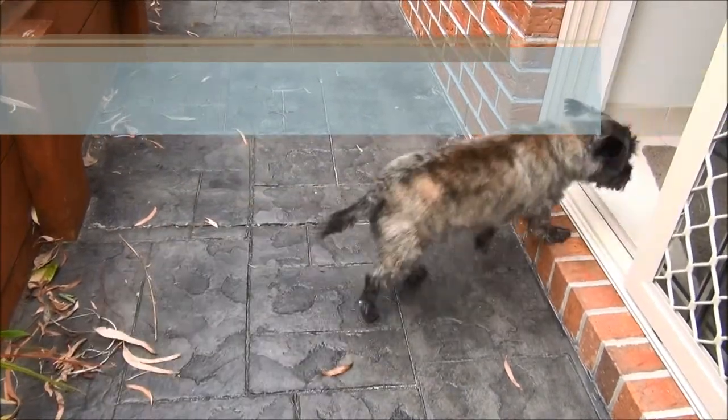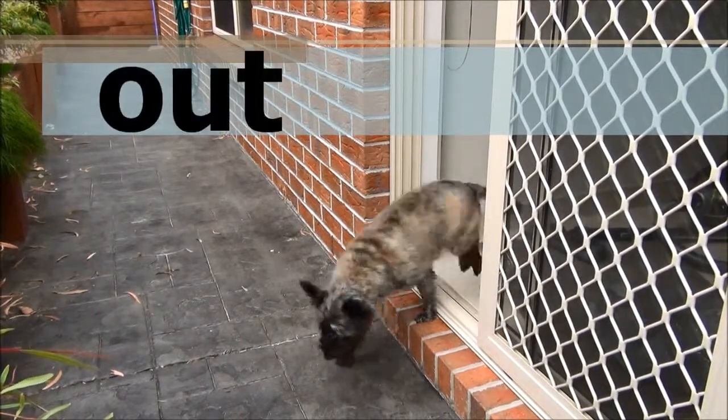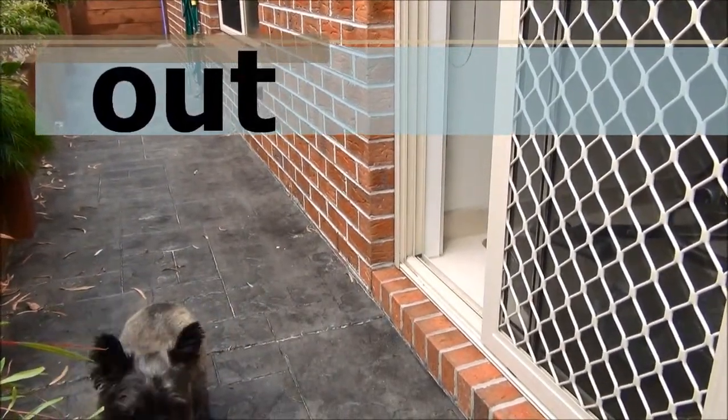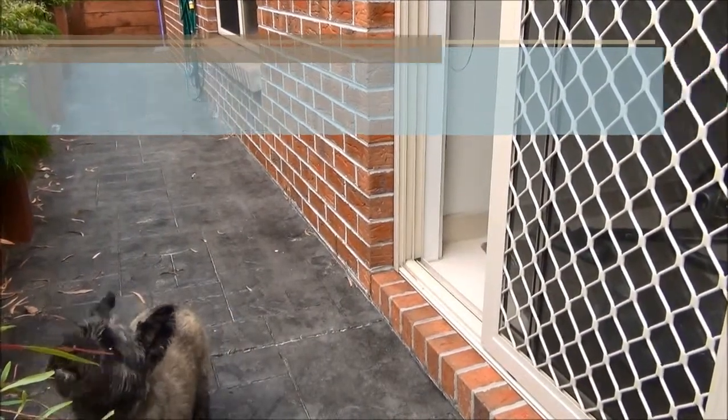Our second pair of opposites is in and out. This time Barclay is going in the door. Now the opposite of in is out, so we can see Barclay going out the door. Good work Barclay.